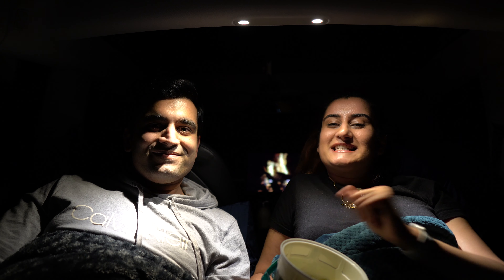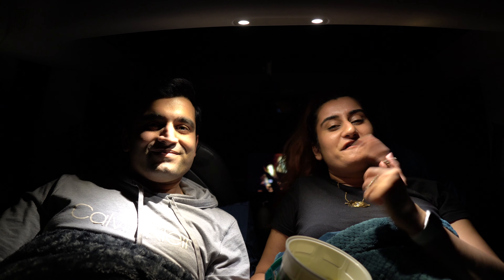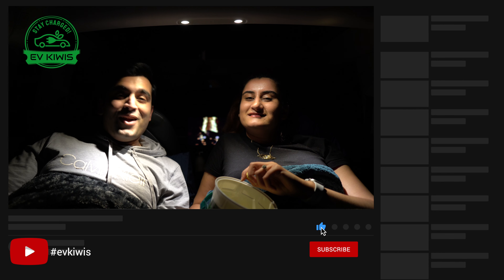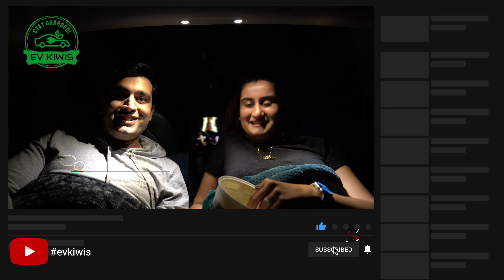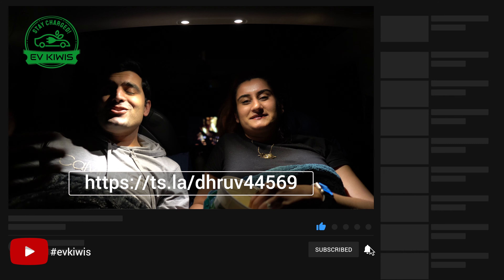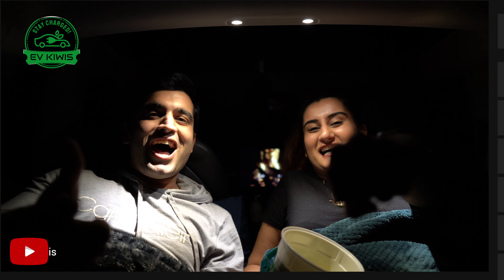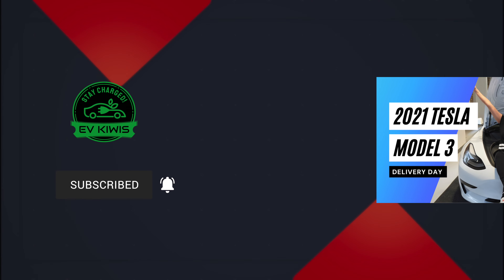I hope you guys enjoyed getting to know the entertainment features and the toy box. We've gotten very comfortable in the back, we've got a fire going, now it's gotten dark — so it's time to grab a movie, eat some popcorn, and have a good night. If you enjoyed our video, don't forget to comment, like, subscribe, and share with your family and friends. If you're thinking about getting a Tesla, don't forget to use our referral link down in the description below. As always guys, stay charged! Bye!